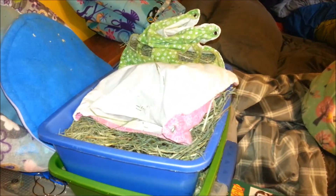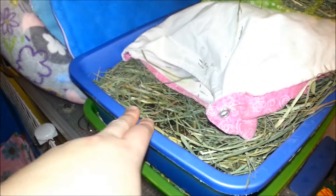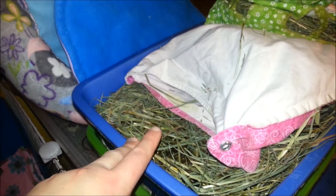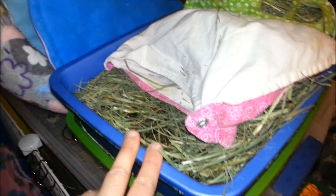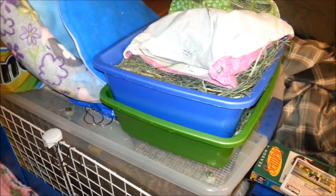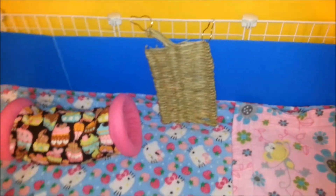The only things I have to do now are throw out this hay, clean out these litter boxes — I just wash them with dish soap and hot water — I have a little bit of yesterday's news litter left, fill them up, use my clean hay bags, fill them up with hay, and that's it. I put this in the back — they haven't really been chewing on it, but whatever.